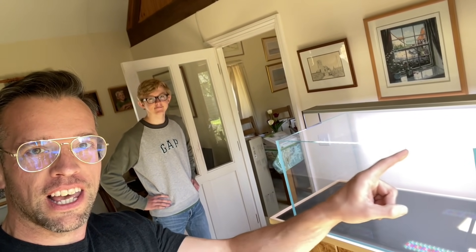Hi everyone, George here. A very exciting video for you today. I'm scaping this tank with my new friend Will. Will is 17 and doing aquascaping as part of a school project — equivalent to half an A-level. Will's mum reached out to me about my book. I thought it was a great thing to be involved with, so I donated a signed copy, and then one thing led to another and I decided to help Will out by scaping this tank with him.